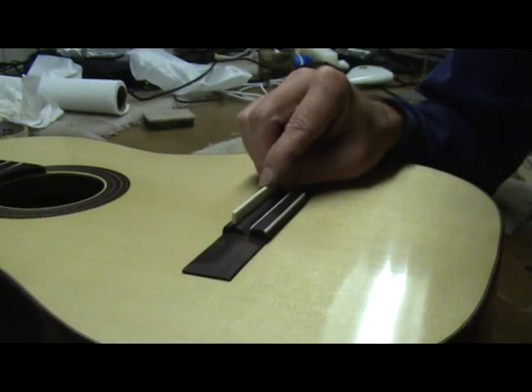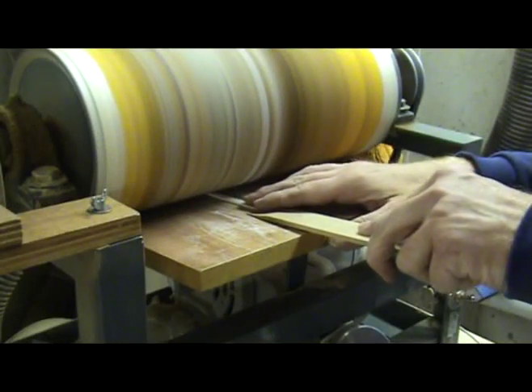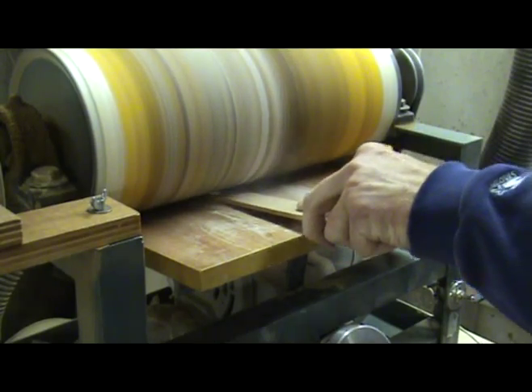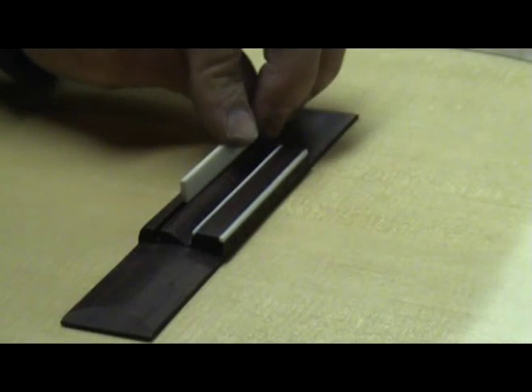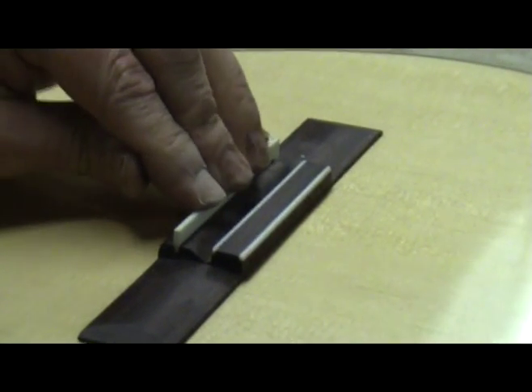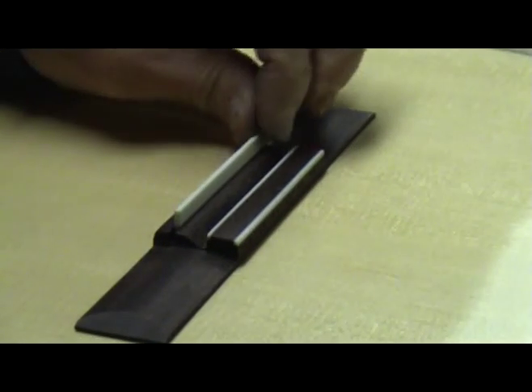Just like the nut, the saddle also has to be thicknessed so that it fits in the saddle slot. You can do this by hand with sandpaper or use a power sander. Even if I use a power sander, I only get it close and then finish by hand so that it fits snugly in the slot. You want it snug enough that you can turn the guitar over without it falling out, but you should be able to remove it easily when needed.